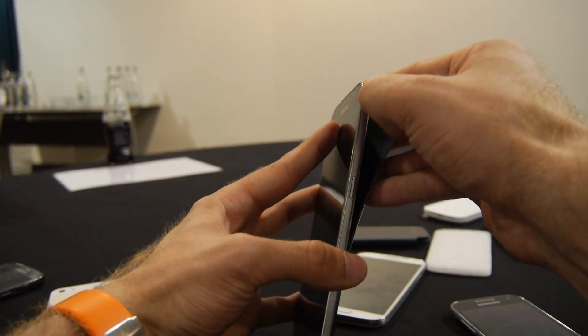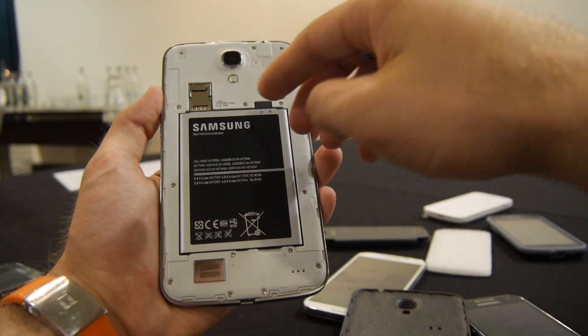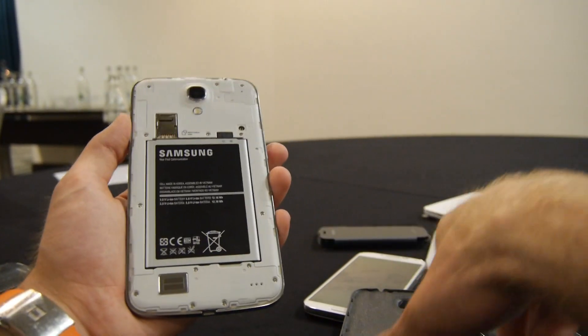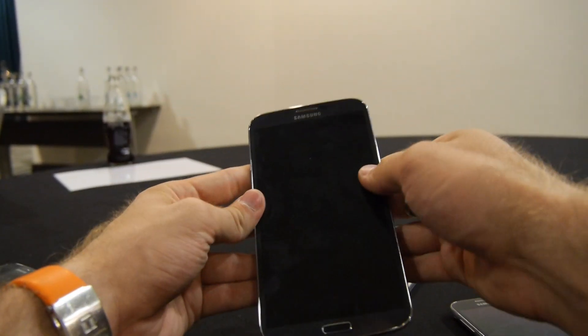Let's take the back cover off. Inside we have the 12.16 watt-hour battery, micro SD slot, and SIM card reader. On the back is an 8 megapixel camera with flash, and on the front is a 2 megapixel camera — no flash on the front.